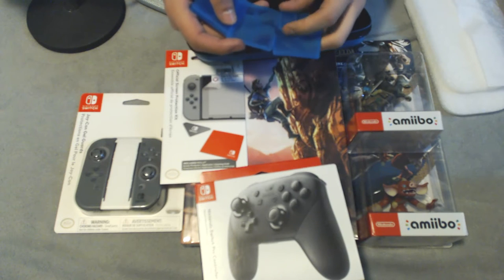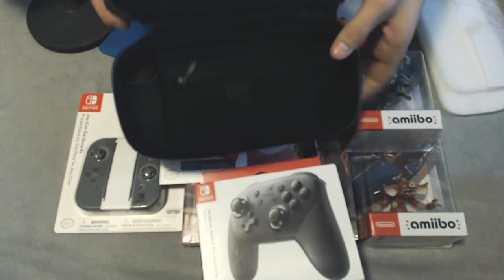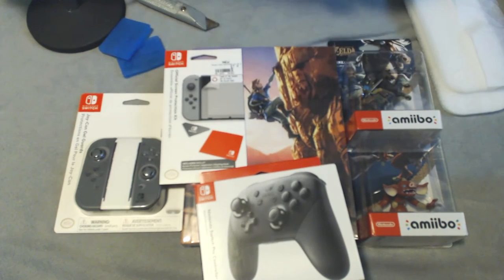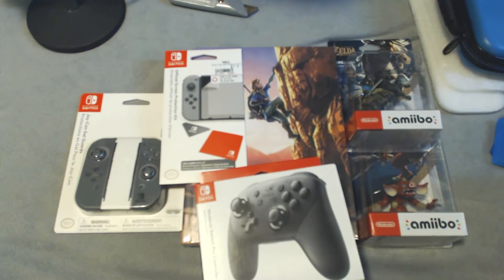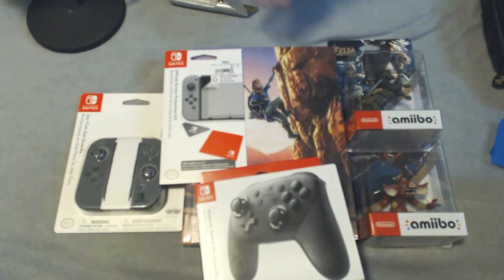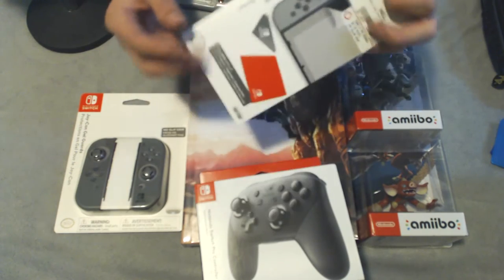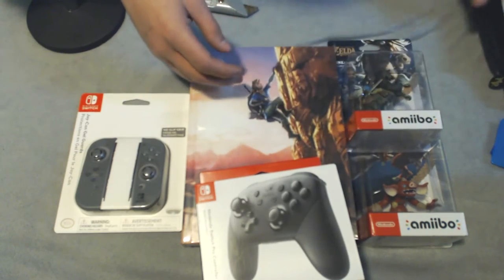There's not really much else to this case other than you can fit your Switch inside completely protected. This is the first time I've opened all of this stuff, so the excitement is real right now. We've also got a screen protector here — I'm not going to open that now because I'm going to put it on right after I unbox the Switch. I'm not trying to get any fingerprints on my Switch.